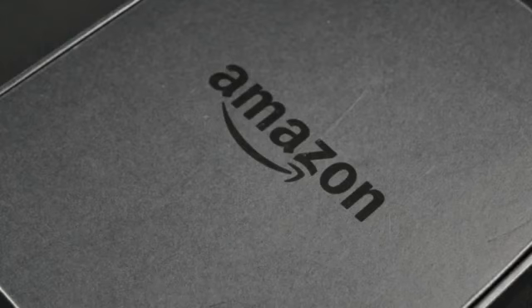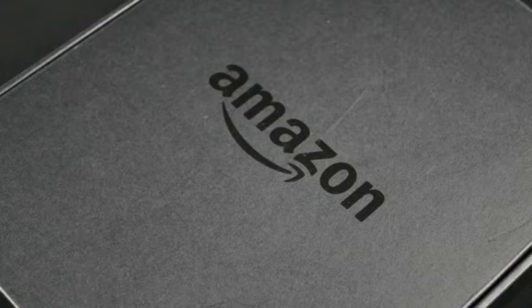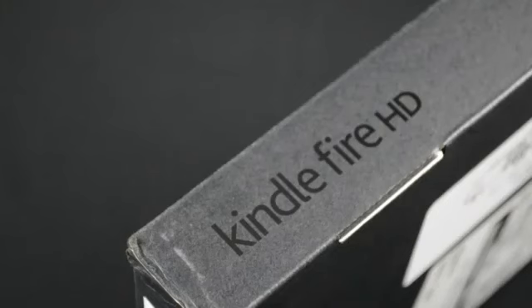This is the big brother to the 7 inch model we got way back in September, and this kind of directly competes with the iPad which is still a little bit bigger at 9.7 inches. The design and features are mostly carried over from the 7 inch, but we do get a larger display and a bumped up processor.